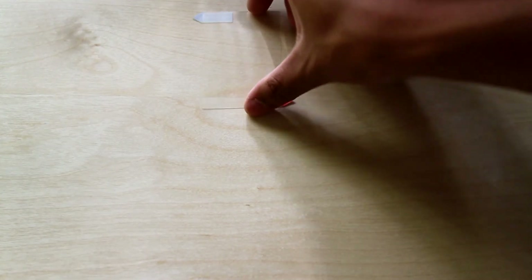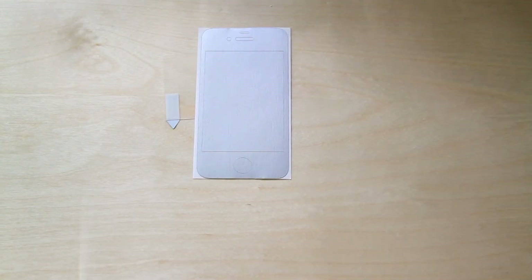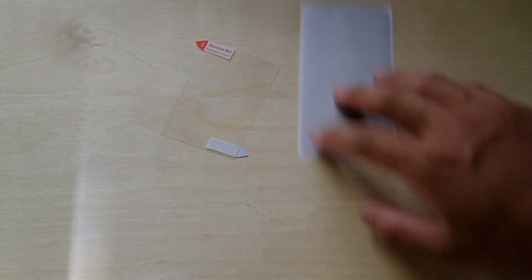I was going through the contents of the package earlier. It looks like they give you a little screen protector for the screen portion of the iPhone, since the skin only covers the outsides — the top, bottom, and sides of the phone. This will cover the screen part. So that's really cool. It's clear, and it's a two-sided film.